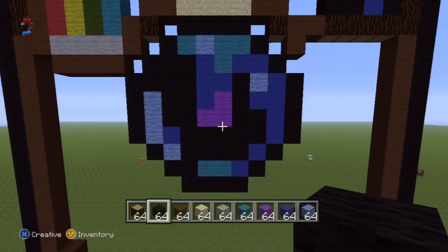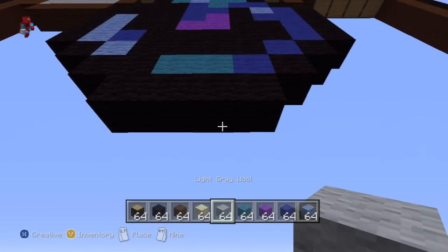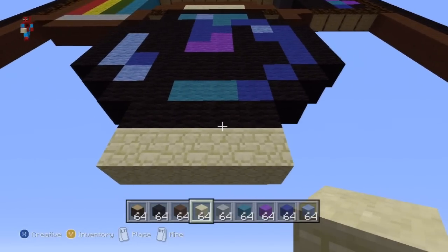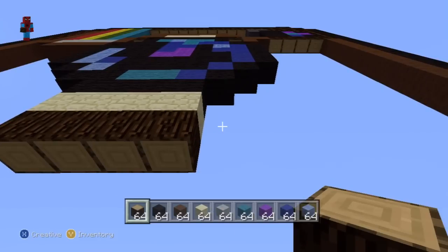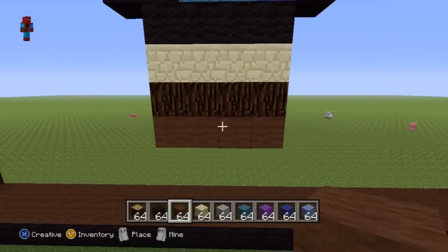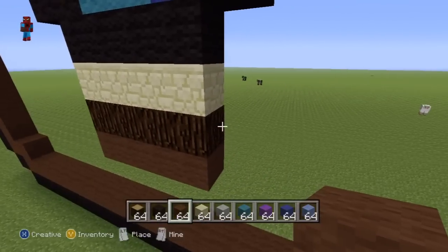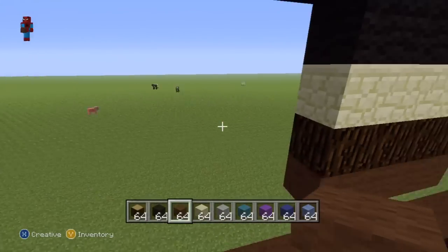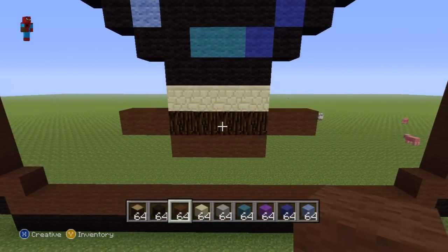Come down to the bottom of the lens where we have the row of four black wool, and do a row of four sandstone directly underneath the bottom row of the lens. Underneath your row of sandstone do a row of spruce wood, then underneath that do a row of brown wool. Then extend out to the left and to the right of your spruce wood each by two with brown wool.